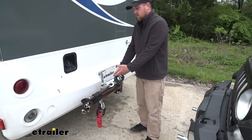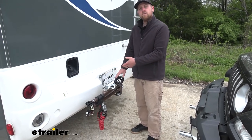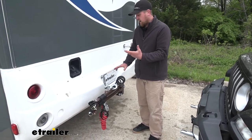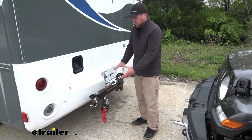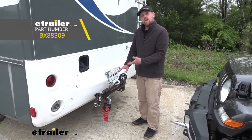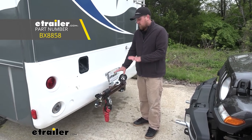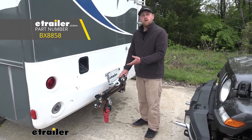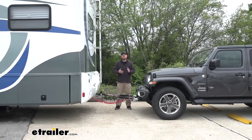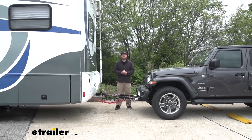Pretty convenient — that way, when you go to hook back up, everything's right here. Now, this can be permanently stored on the back of your motorhome, and I would recommend picking up a cover that goes over it just to help keep it out of the weather. I would also recommend picking up a locking hitch pin so the tow bar is secured and it ain't coming off unless you have the key. And that'll finish up our look at the Blue Ox Avail Tow Bar on our 2020 Jeep Wrangler Unlimited.